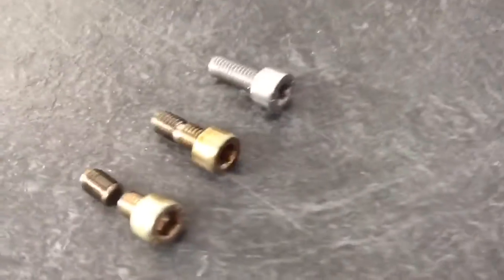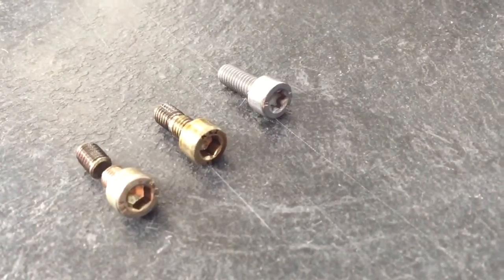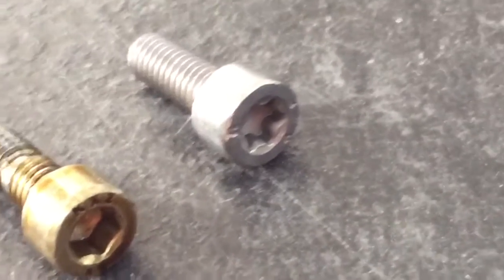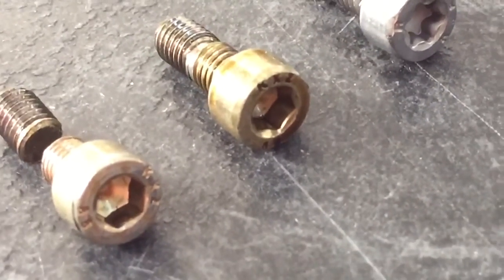Moving on, this is the new BMW modified bolt — they obviously realised they had a problem. We put these into all our Vanos rebuilds. This is an upgraded Torx bolt, so it has the Torx fitting in the end, compared to the previous ones which are a socket cap head screw.